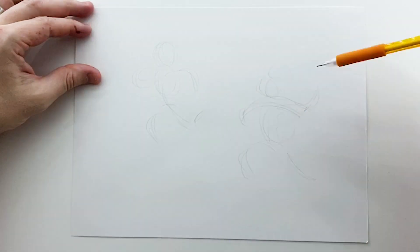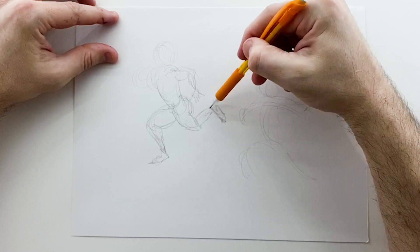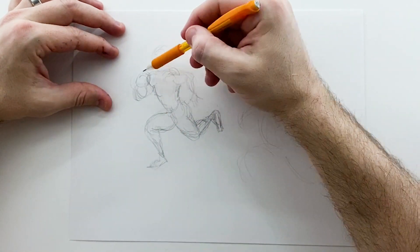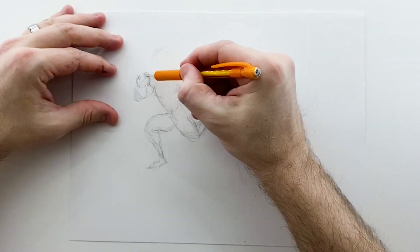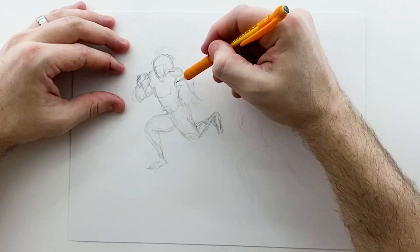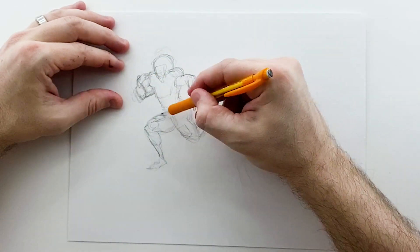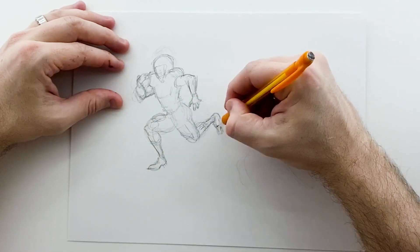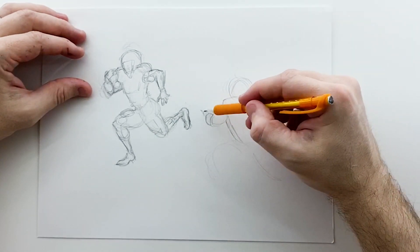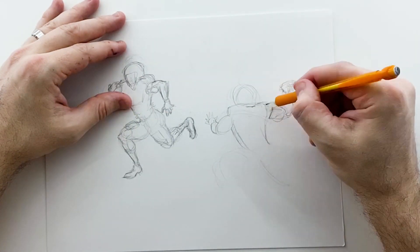Hey guys, today I'm starting a series where I'm redesigning the XFL uniforms — the new uniforms for the new XFL League. I was pretty excited to see the uniforms when they came out, being a big fan of the original XFL and as a designer and football fan. Getting to see brand new uniforms is kind of a best of both worlds, but when I actually saw what they were, I was pretty disappointed. A lot of the new XFL uniforms are definitely lackluster at best, so I figured I'd take this opportunity to redesign them and see if I could do a better job.